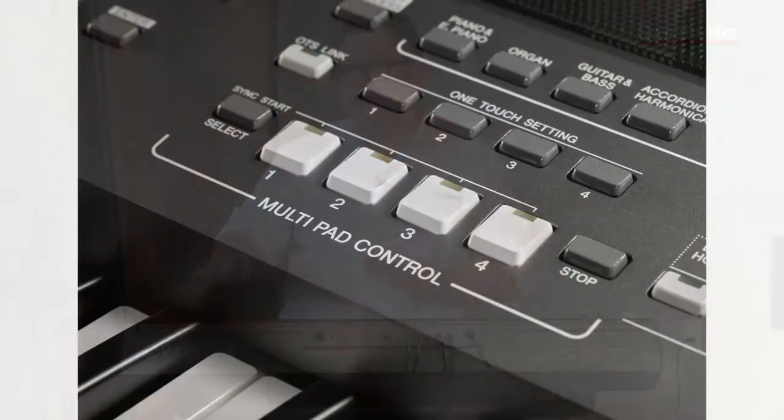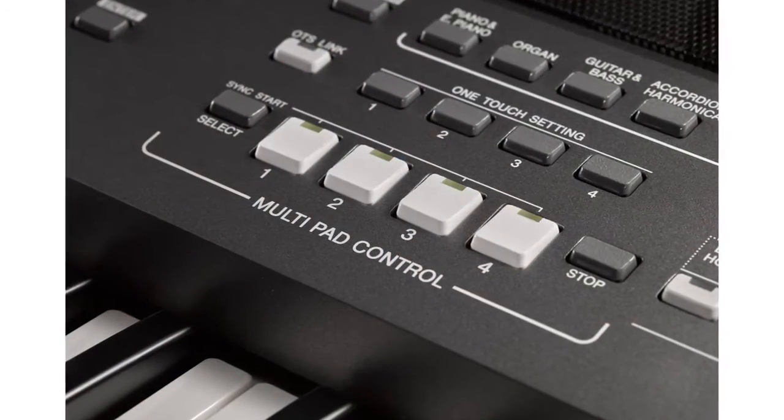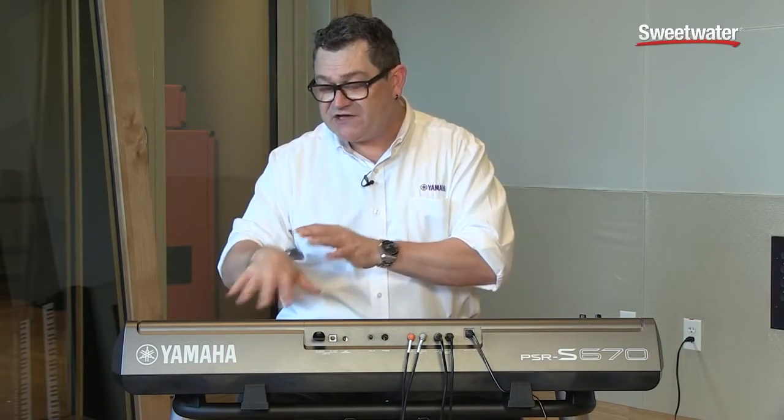So that was the dubstep style — you noticed that I used the assignable knobs to control the aspects I talked about earlier. I also used the multi-pads, which are new to this instrument. Multi-pads allow you to bring in some of the internal sounds and add them to the playback of the style. Another cool thing about multi-pads is that they can also stream WAV files directly from a connected USB flash drive. So check out this style where I have some of those WAV files assigned to these multi-pads.